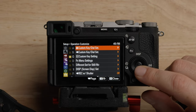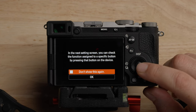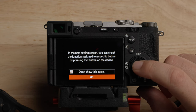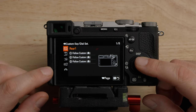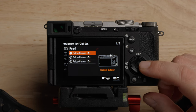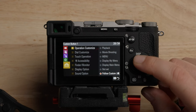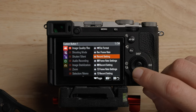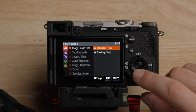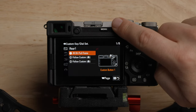Now let's get into some of the customizations — we're going to do the video stuff. So we have a couple of different folders. Starting with the custom buttons: custom button 1 — I'm going to change this to Super 35 mode, which I use often. You have to go down to the second page to find APS-C Super 35 full frame. When I hit that button, it will toggle between full frame and Super 35 — awesome when you just need to punch in quickly.